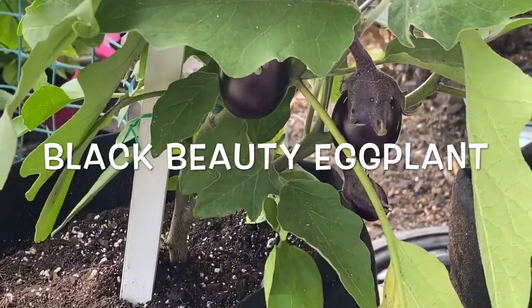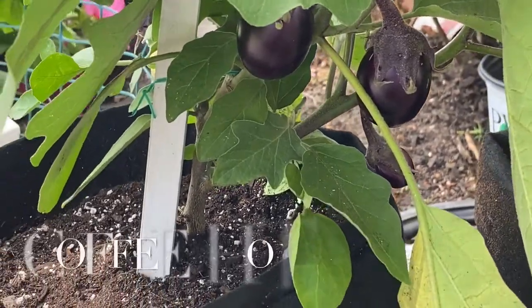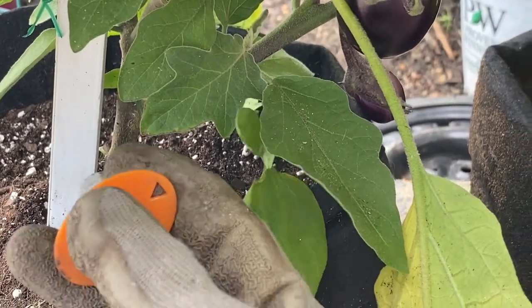What's up guys, so today we are going to be pruning the eggplant — the Black Beauty Eggplant. First we are going to give her two shots of coffee.